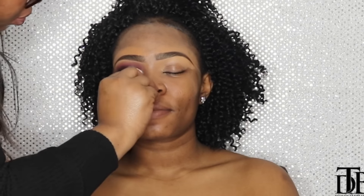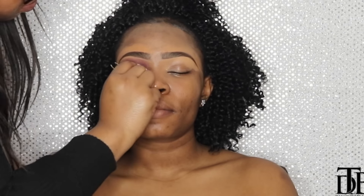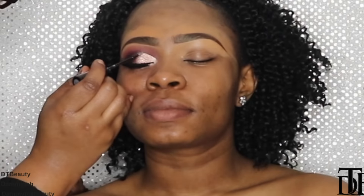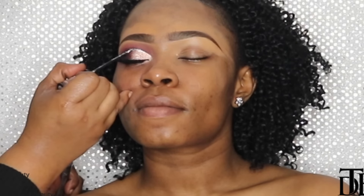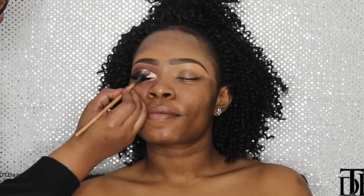Now I'm applying BTB lashes in Alter Ego. Just to make it more defined, I'm going back in with the eyeliner. One tip — especially for MUAs — try to avoid putting your hands on your client's head as much as you can. Now I'm going in with a glitter liner by Collection, which I got from Superdrug — a UK drugstore. I love this because it creates that extra glam effect for the cut crease look we're going for.